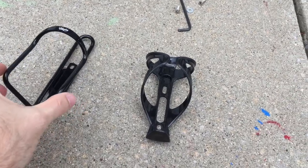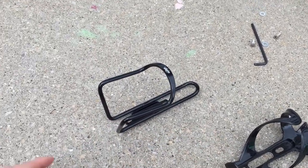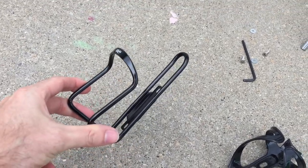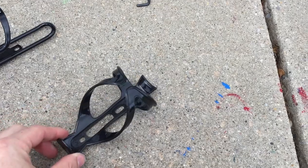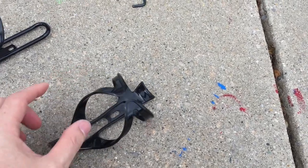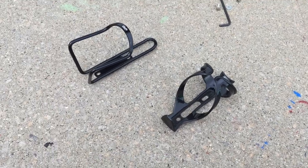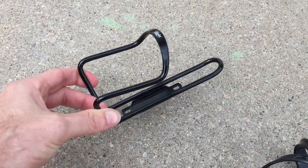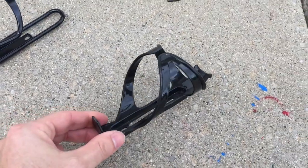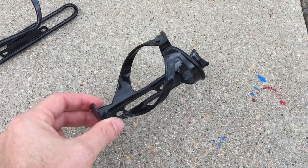Here are the two types of holders that I purchased and tried. The first one is aluminum and it's rigid, and it costs a little bit more. The second one is plastic and it's flexible, made to stretch to accommodate any water bottle size. The aluminum holder was about $10 for a 2-pack on Amazon, and the plastic holder was about $3 for a 2-pack on eBay.